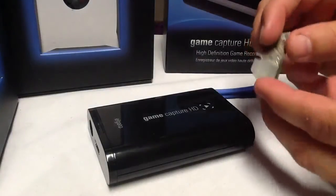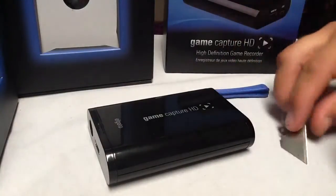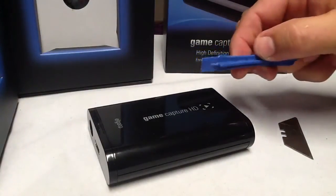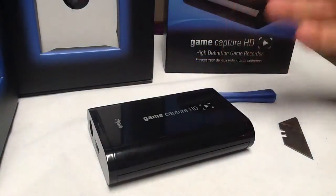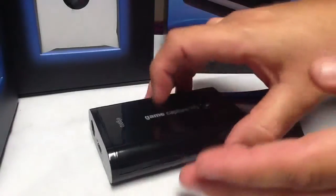So, on to tearing this down — you're going to need a razor. You can use a piece of plastic like what you take apart with an Xbox One, you can use your fingers, you can use a screwdriver. It's kind of up to you.